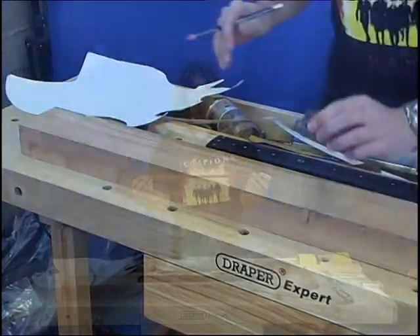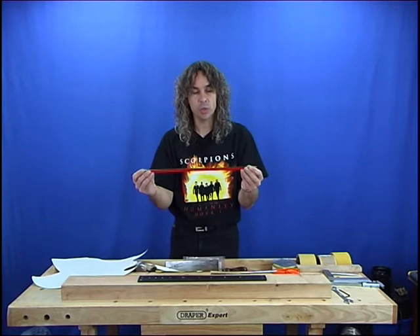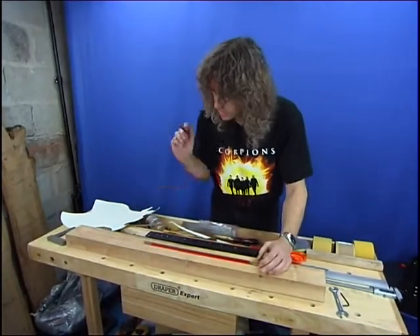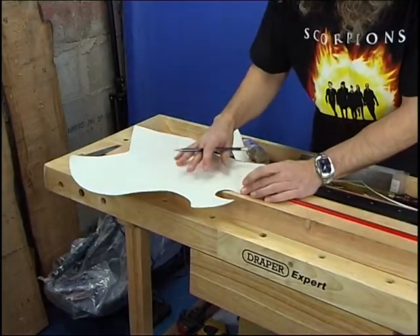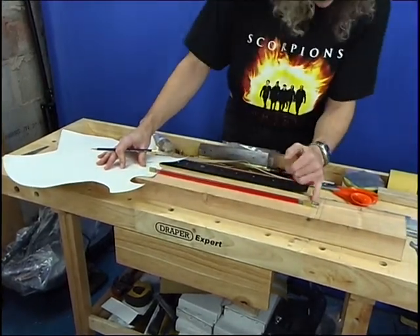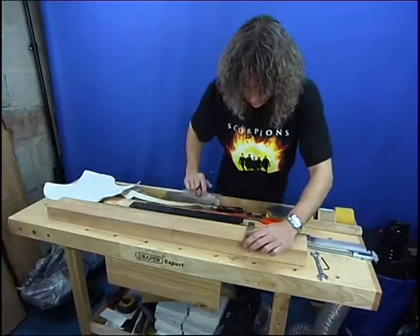This truss rod will allow you to correct for both an up bow and a back bow on the neck. Usually a neck will bend, being pulled by the force of the strings, and you need to compensate against that — they still leave a little bit of relief in the neck. But sometimes the neck might be a little bit too stiff, so you might have to help the strings with a little bit of extra pull — that's what this type of truss rod does. We have to determine where the truss rod is going to go. We need to get this end anchored in the part where the body will be. We want the adjustment nut at the end to be accessible but still under the fretboard, just sitting under the nut, and we'll mark it in that position.